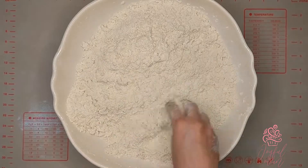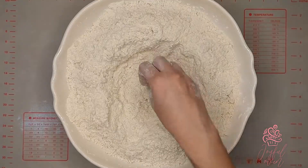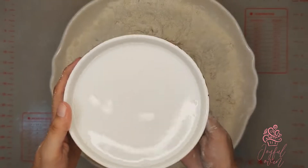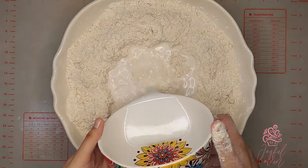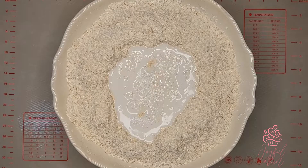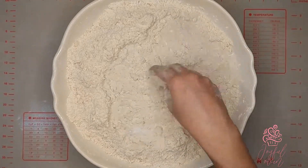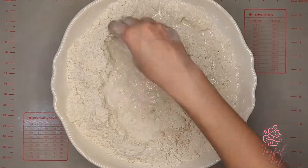Mix all the ingredients together, making sure the butter and coconut are well incorporated with the dry ingredients. Make a well in the center and add two and a quarter cups of coconut milk, three tablespoons of coconut milk powder, and one teaspoon of mixed essence. Mix until it forms a soft dough.